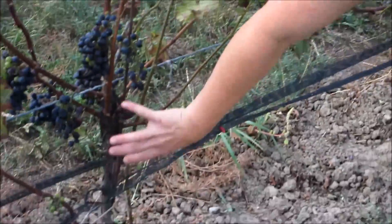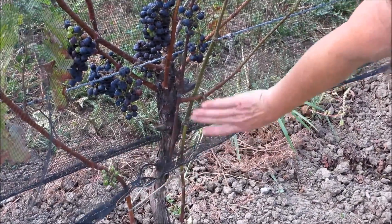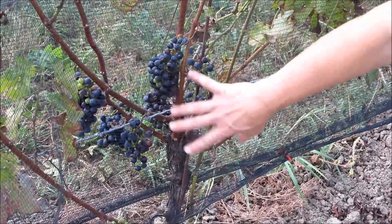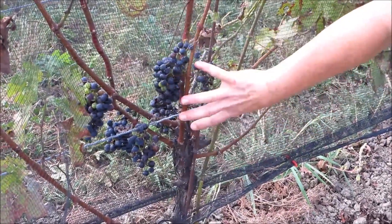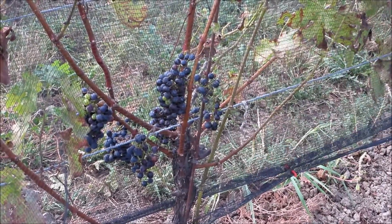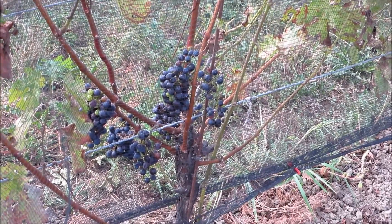If you look over here, where we left only spurs, we have two possibilities for new trunks for next year and we have a good number of shoots. They're a little more centered on the plant, but it also suggests that the energy of the plant is more focused, so perhaps that will be the better vine for the long term.